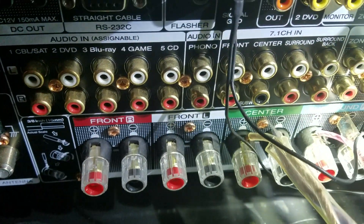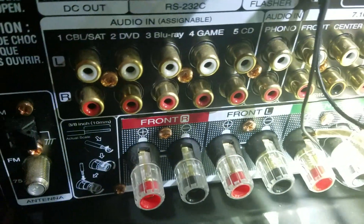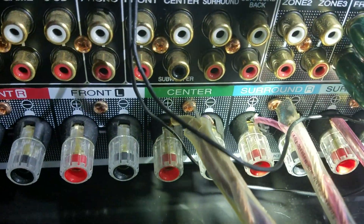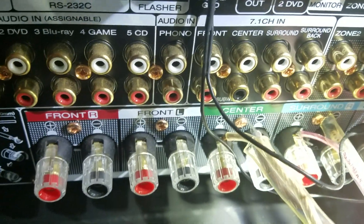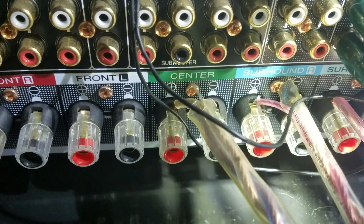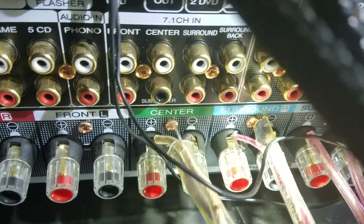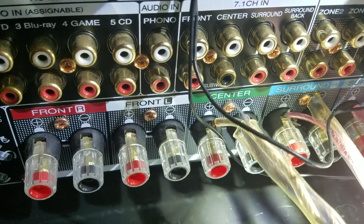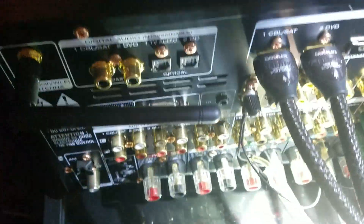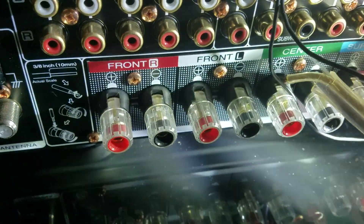If you're not using banana plugs, there are so many different types of connectors. You're going to want to connect them accordingly. One thing you really want to make sure: if you're not using banana plugs, you're going to want to make sure you get the phase correct. Phase is the positive and negative terminals. It doesn't really matter if you use the darker or lighter wire for positive or negative — just remember which one you're using and connect it to the back of the speaker. If you've got that improperly wired up, it can not only damage the amplifier but also the speaker.